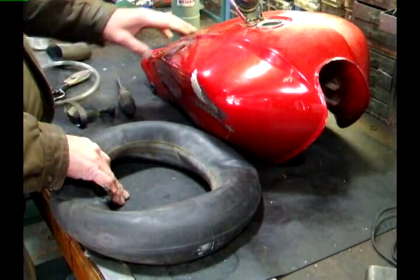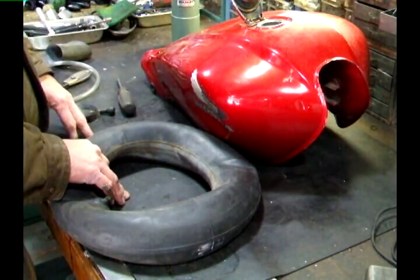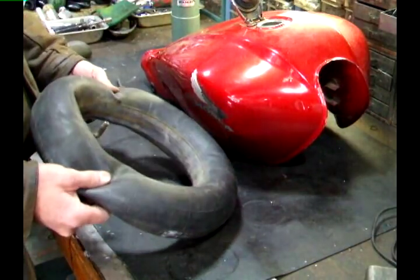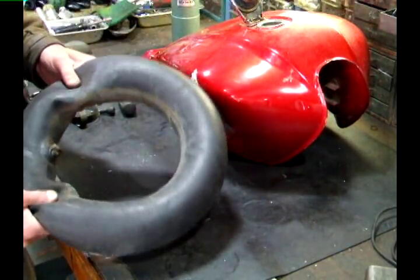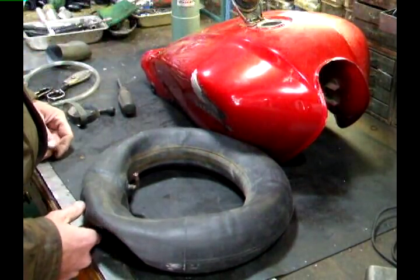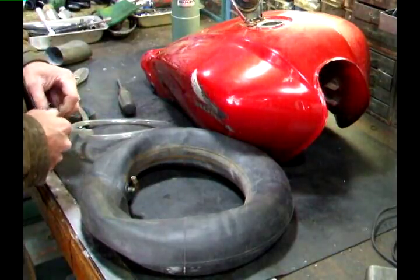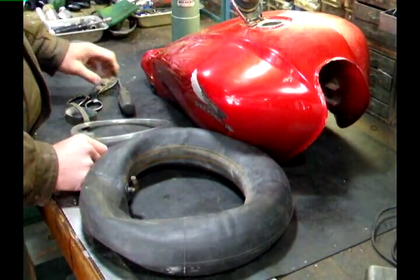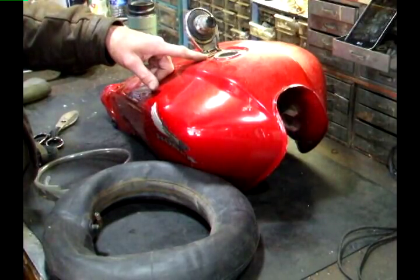In this video I'm going to do some paintless dent repair using some simple stuff I have laying around. It's an old inner tube that's been patched and I was going to pitch it, so I'm going to try to get a few more miles out of it. You're going to need some clear tubing, a valve stem remover, some scissors, and a screwdriver.